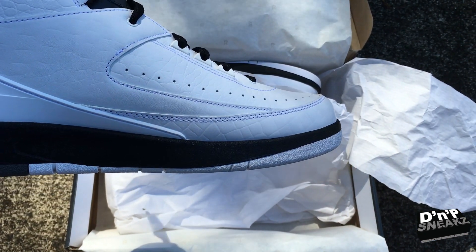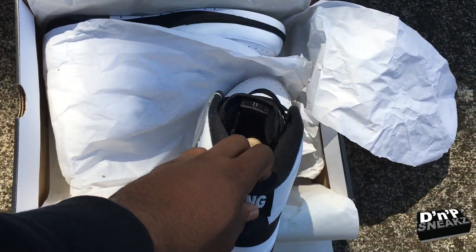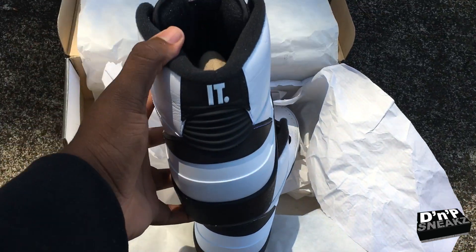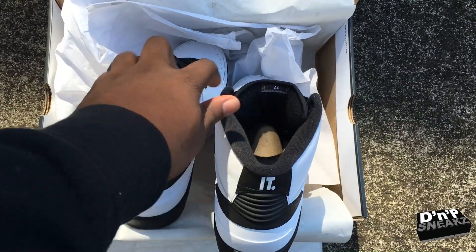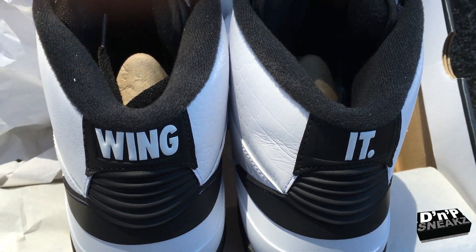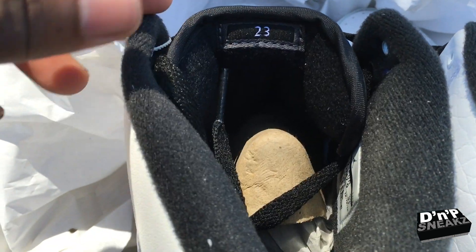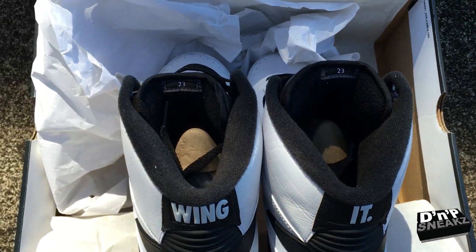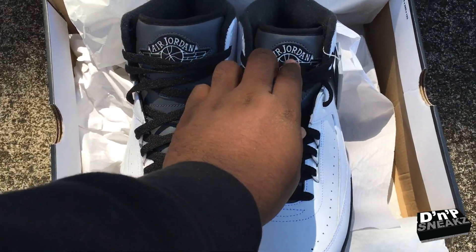Let's take a look at the stitch. What I also like right there is the '23' on the inside tab — that's pretty cool. Just something different added to the shoe. Light shelf scrape on the Jordan.